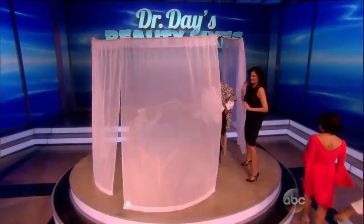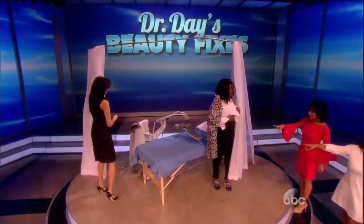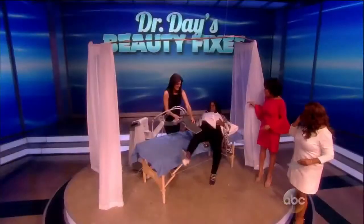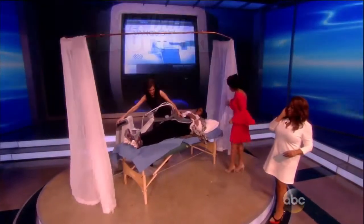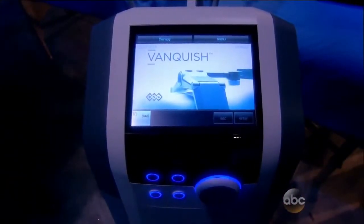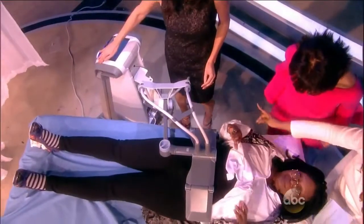Wolfie was part of a clinical trial — she was part of a test group of women that did this. And I have to tell you, I don't sit still for anything, but this works so well and you have no issues with it. So tell us about it, Doctor.